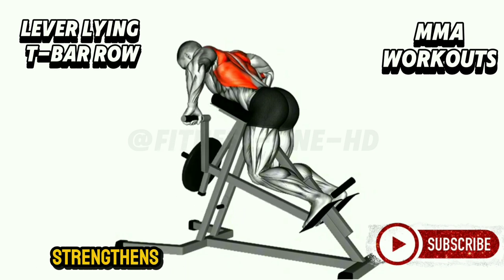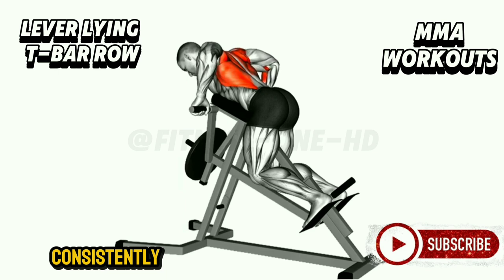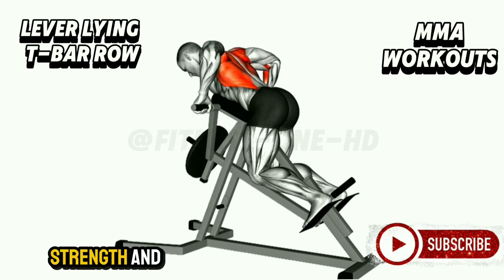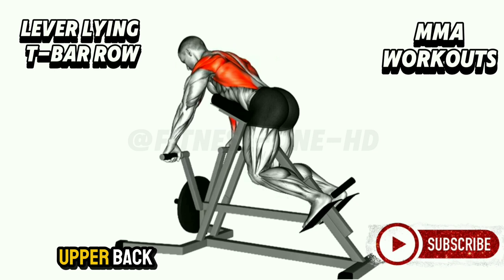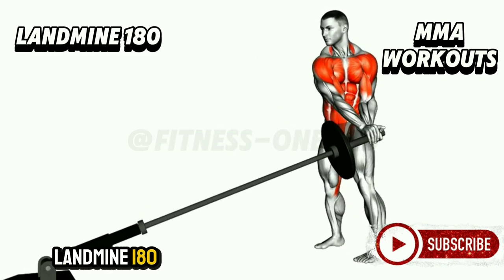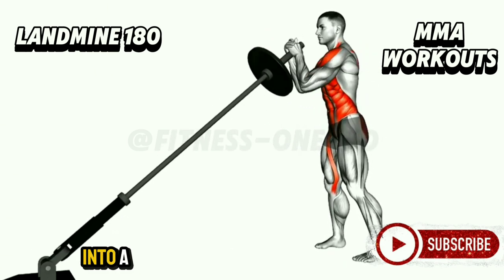This eccentric phase strengthens the muscles even further. Perform this exercise consistently and you'll notice improved posture, greater pulling strength, and a more defined upper back. Landmine 180. The Landmine 180 is an exercise that transforms your core into a powerhouse.